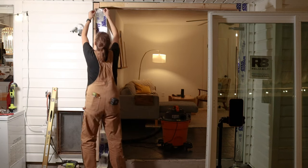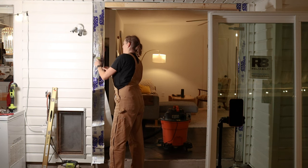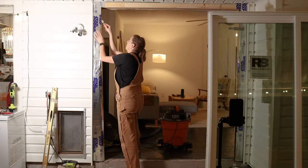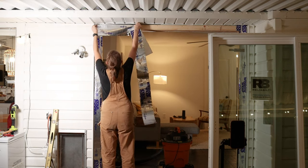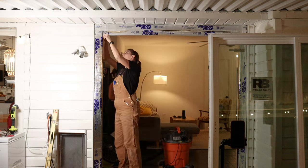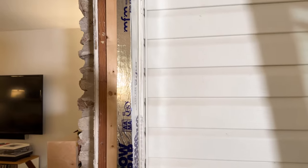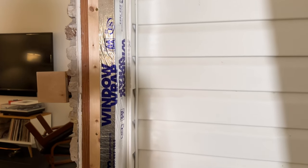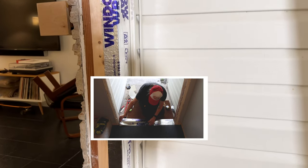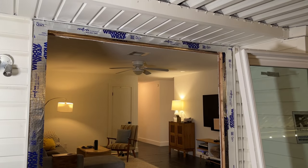My door is under a deep porch and won't see much weather, but as a precaution, let's apply the correct waterproofing protection — and this is super simple. I took some flashing tape and taped both sides, folding it in around the corner, and then taped the top, overlapping the side tape. I've linked the tape and all of the other supplies down below. I'm not taping the bottom because it's concrete, but if you have a wooden sill, be sure to add flashing there too. I have a video on installing my front door that covers waterproofing a wooden sill — I'll link it in this video's description.